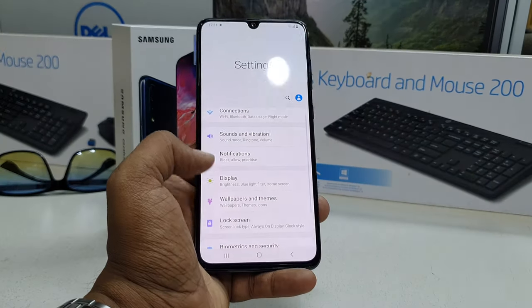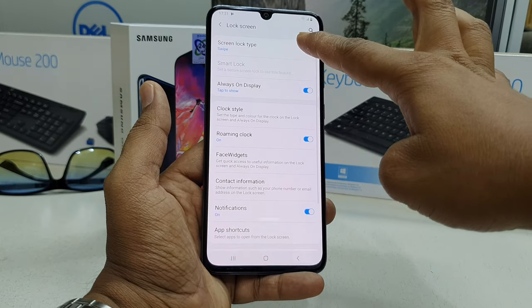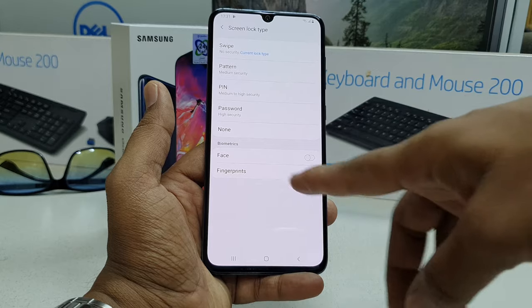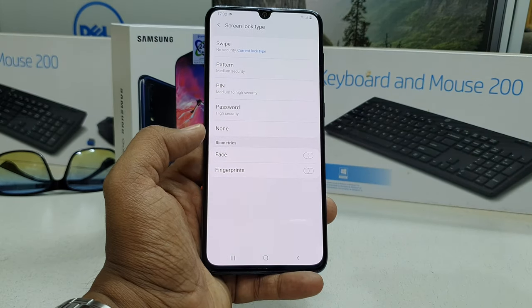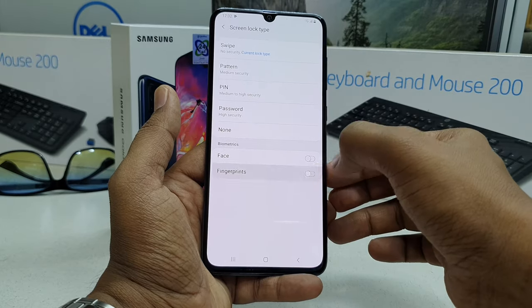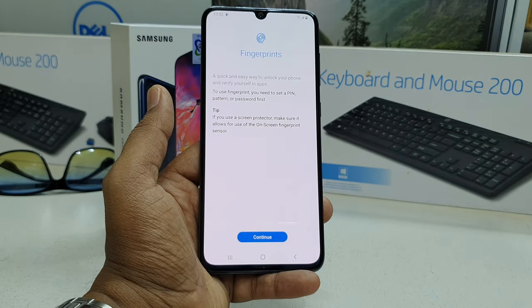Click on Lock Screen, and at the top you'll find Screen Lock Type — simply click that. Then scroll down and you will find Biometrics, and under that you will find Fingerprint. Simply turn it on.